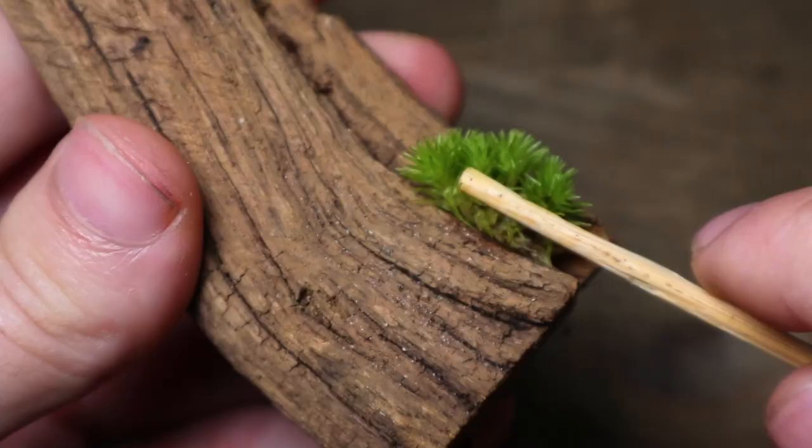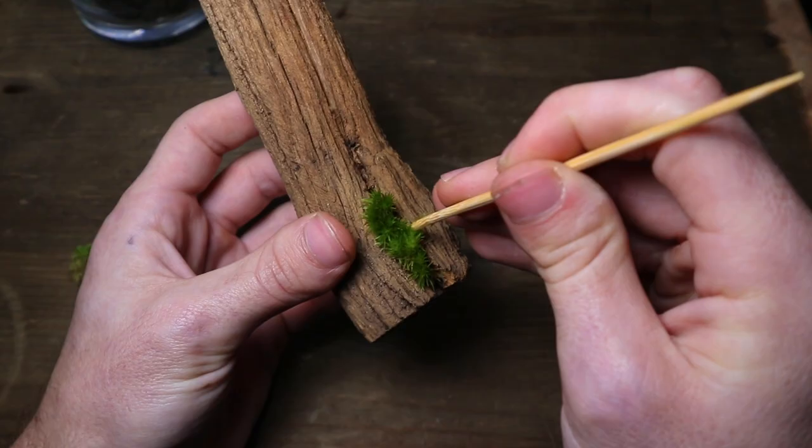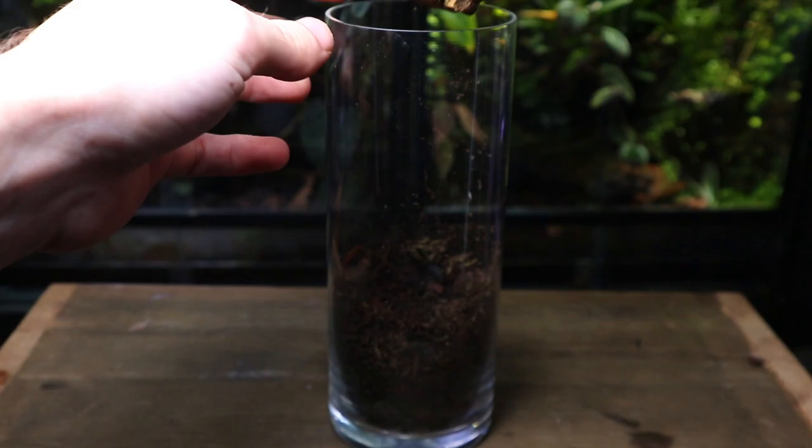Hopefully with time the moss will start to spread and creep up the trunk of the tree. Now the trunk is done, I'm gently putting it in the terrarium and using the tool to make sure it stays in place.